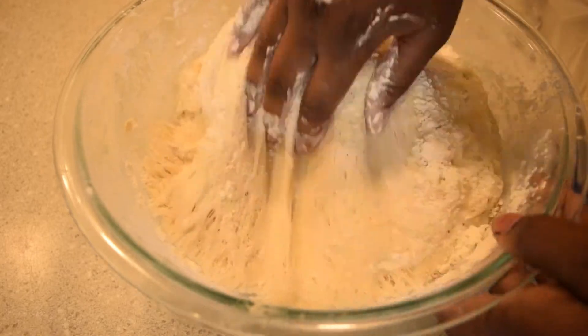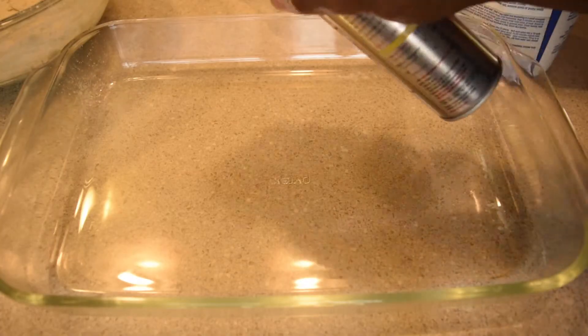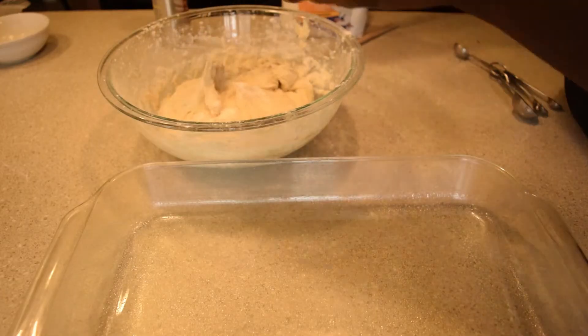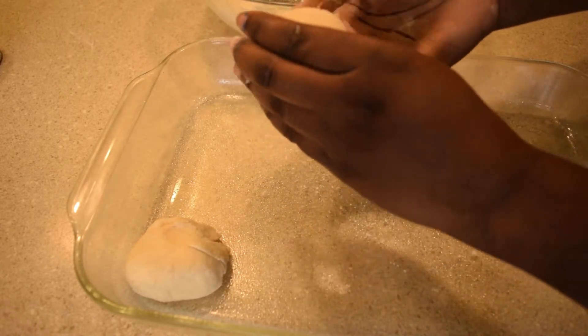Flour the dough and punch it down. Find a pan and spray it or lightly coat it with oil or butter — I use Crisco with butter flavor, containing no butter of course. Then you're going to want to gather your dough in your hand to form a small ball, pinching the bottom and tucking the dough under itself. Continue until you run out of dough.